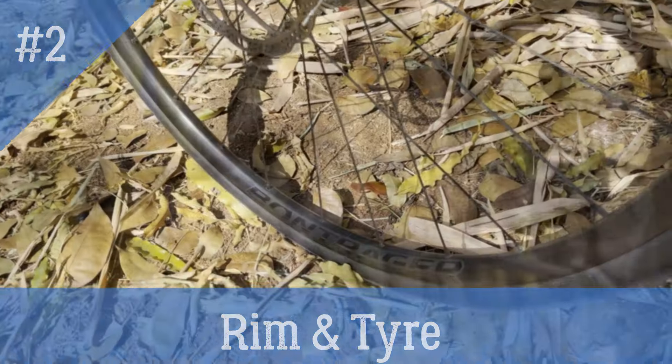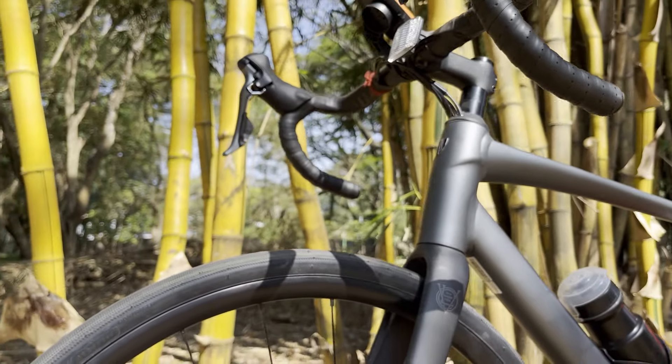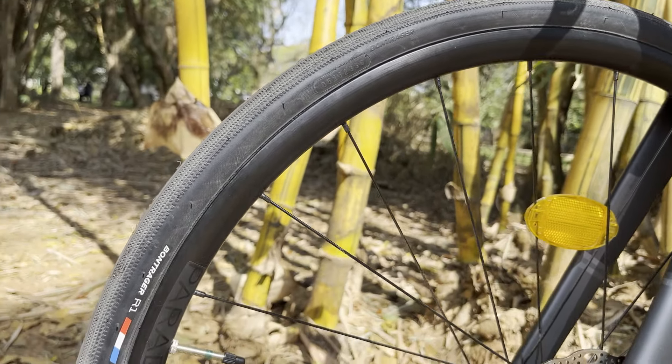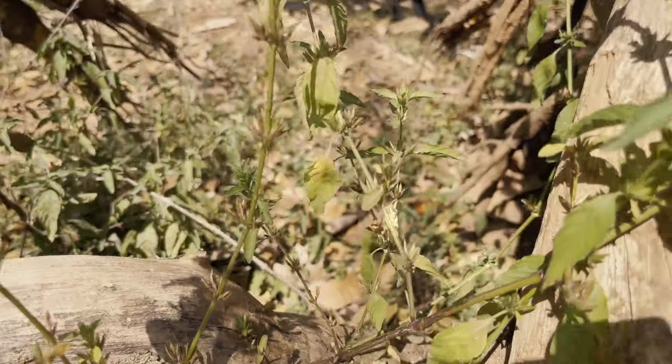Talking about the wheels on the AL 2 Gen 4, the entire wheelset comes from Trek's in-house brand Bontrager. The bike comes with 700x32 Paradigm R1 tires on Paradigm SL tubeless-ready rims.